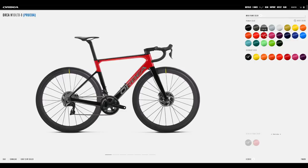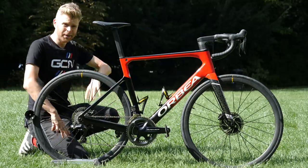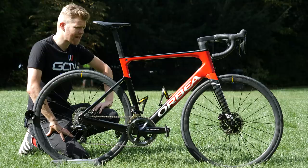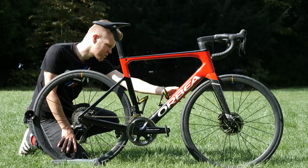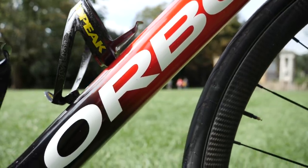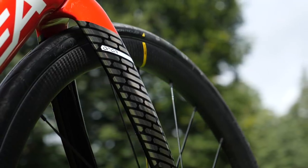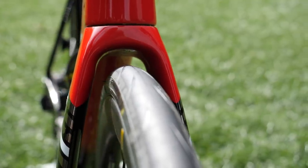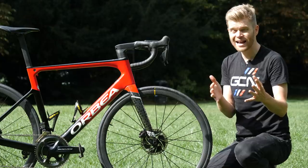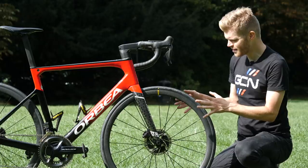This level of customization really does set the bike apart. The custom paint job on the bike Orbea has sent us for this first look has some rather appropriate GCN custom colors — red, black, and white — with a really sweet fade on the down tube between the red and the black. We've also got some nice detailing on the fork; that particular pattern is called titanium. While on the subject of the fork, you may notice it has these kind of bowed-out fork blades. Orbea calls this the free flow fork — the same design as on the Orbea Orca Aero bike — designed to improve airflow and reduce turbulence around the front wheel.